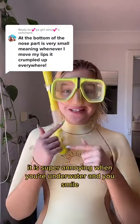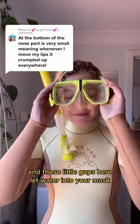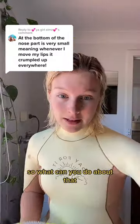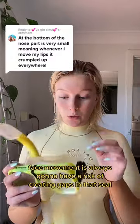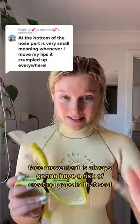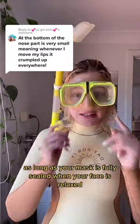It is super annoying when you're underwater and you smile and these little gaps let water into your mask. So what can you do about that? First off, it's not necessarily a problem with the fit of your mask. Face movement is always going to have a risk of creating gaps in that seal. As long as your mask is fully sealed when your face is relaxed, it's probably okay.